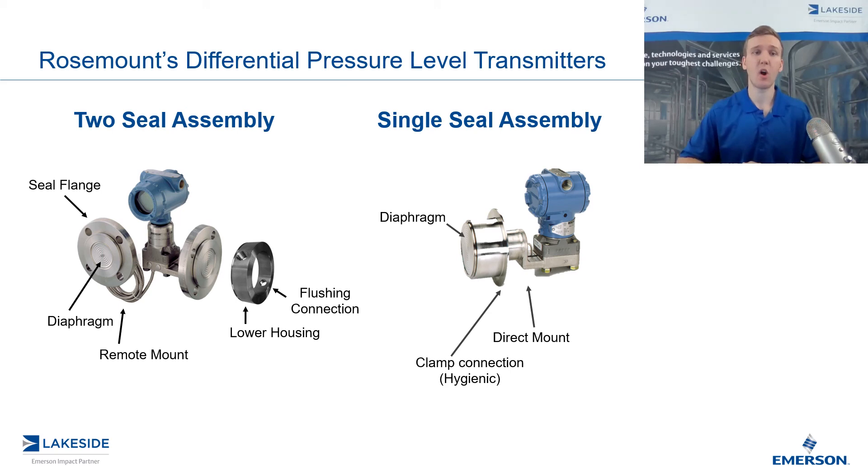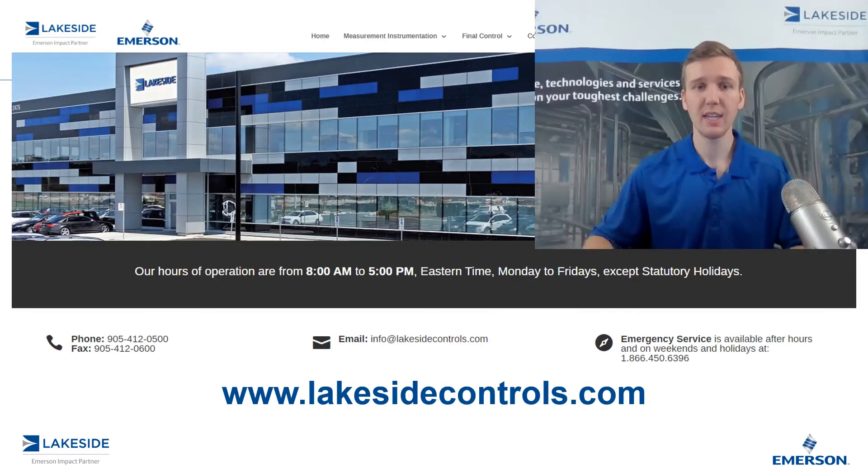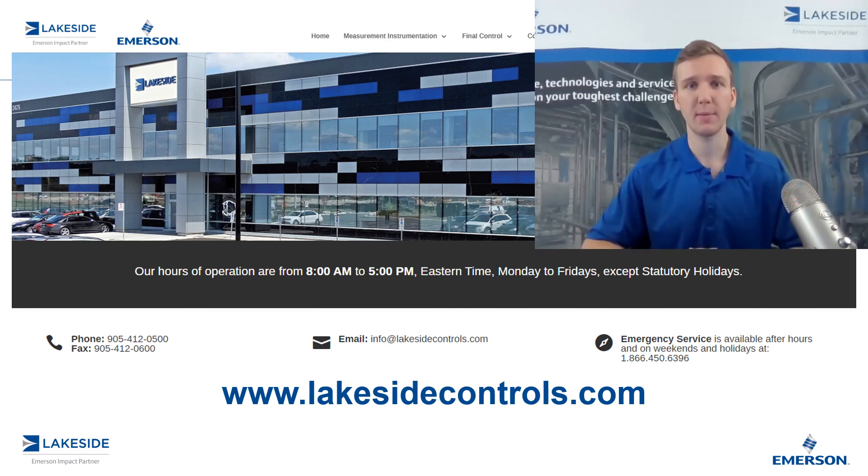And those are the basics of our DP level transmitters, specifically our seal assemblies. Should you have any questions about DP level transmitters or any of our other products, please reach out to us at www.lakesidecontrols.com. Thanks for joining.